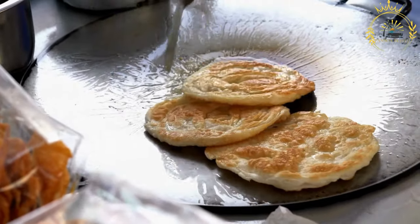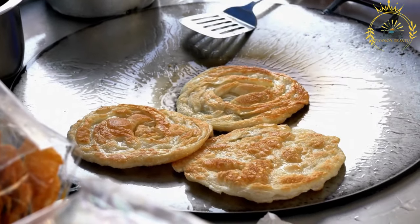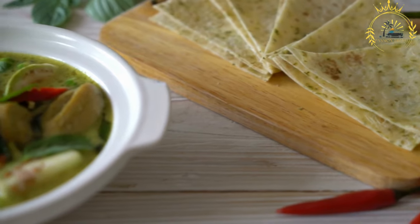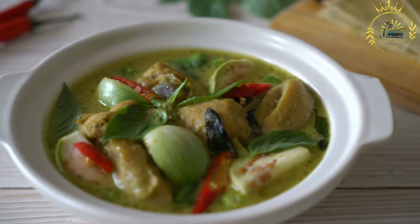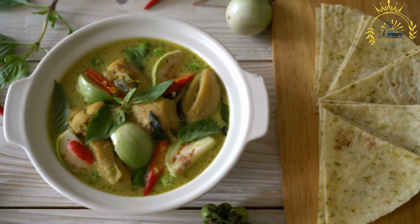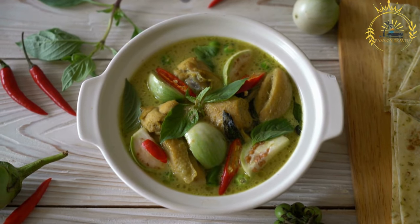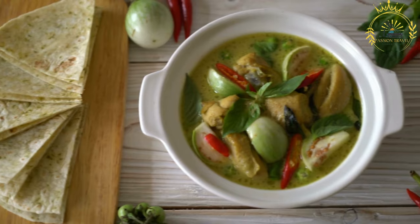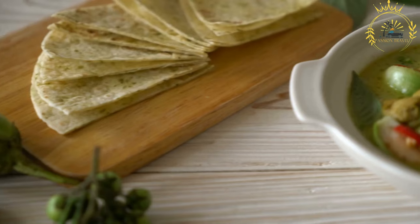To prepare roti, flour is combined with water and a pinch of salt to create a soft and pliable dough, which is kneaded until smooth and elastic. The dough is then divided into smaller portions, which are rolled out to make individual rotis. Each portion is flattened into a thin, round disc using a rolling pin, though some cooks prefer to use their hands to stretch the dough into a circular shape.